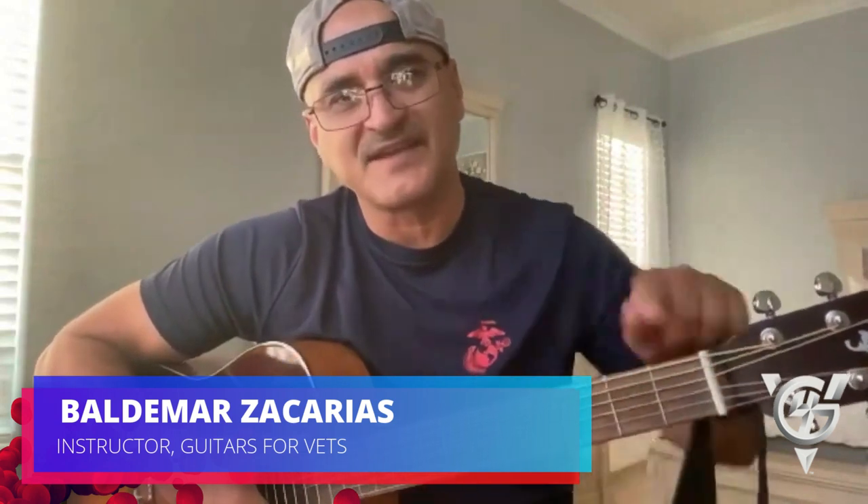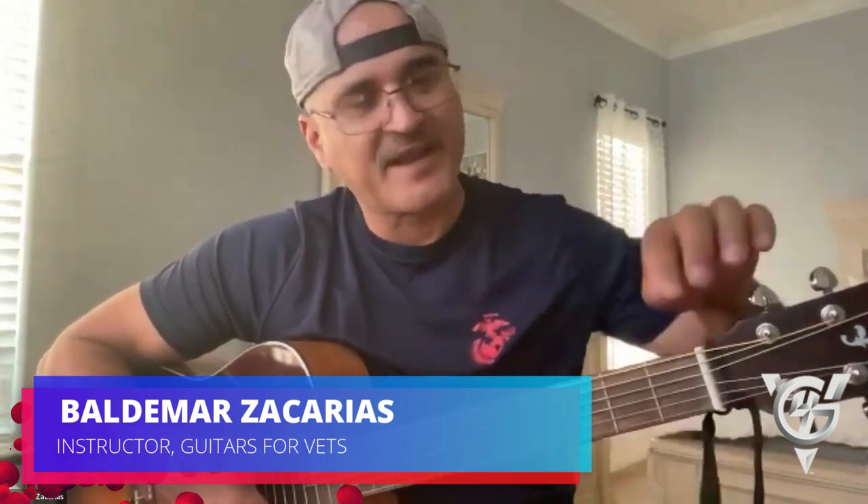We're going to review our strings, starting from the bottom — string one all the way up to six. The string names, going down from the top, are E, A, D, G, B, and then E again. An acronym to remember those is 'Eddie Ate Dynamite, Goodbye Eddie,' working its way down.